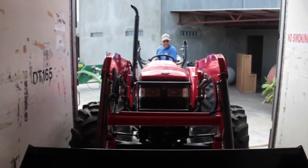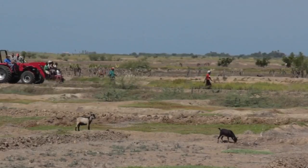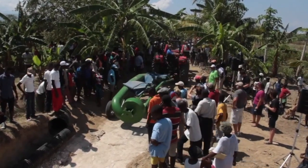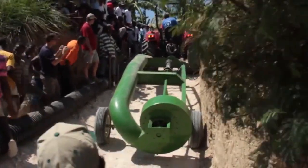We ship these pumps around the world. We'll put them in a container and ship them to you. You just back it out of the container, drive to your job site, and back it into the water. In this case we're in Haiti — a village in Haiti that has not been able to irrigate for five years.